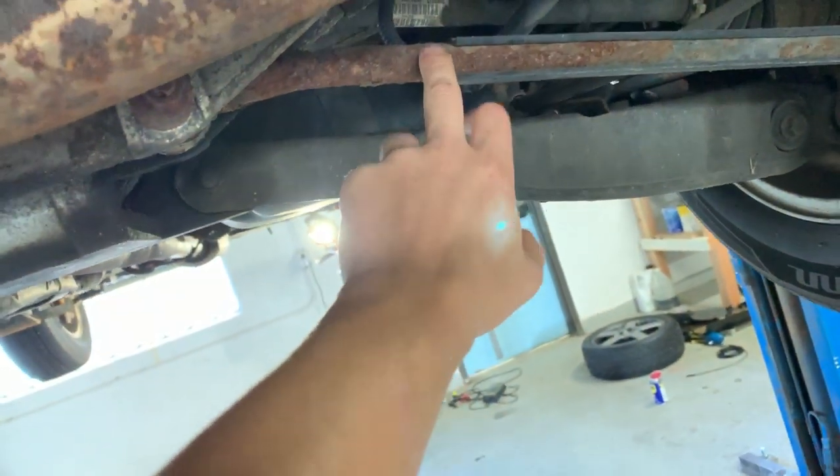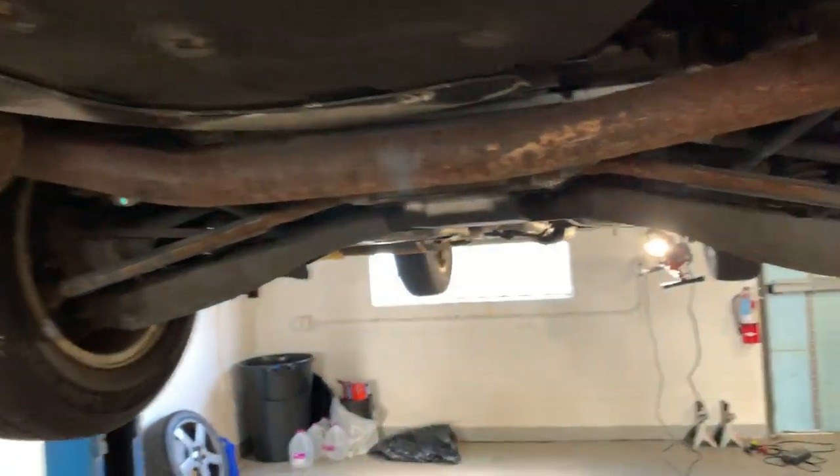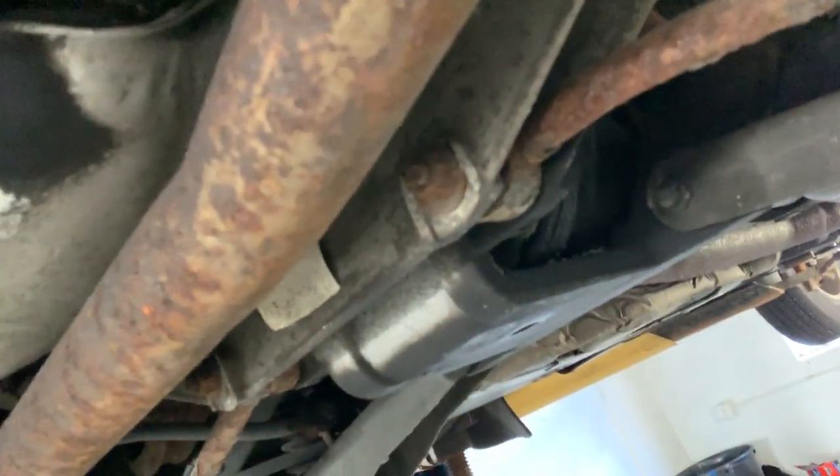It's going to need a lot of cleanup back here — it's kind of dirty and a lot of stuff is rusted. I think these are called stays; I'll probably get new ones. I'm going to get all new control arms, all new bushings, and just refurbish the entire rear end — re-seal the rear case and put in all new bearings and seals.